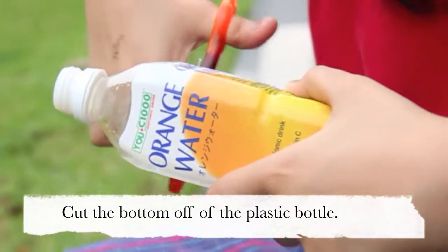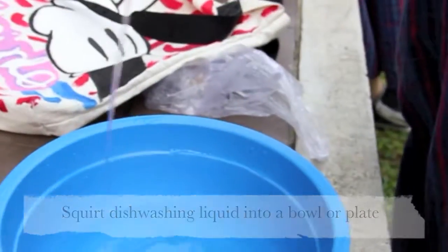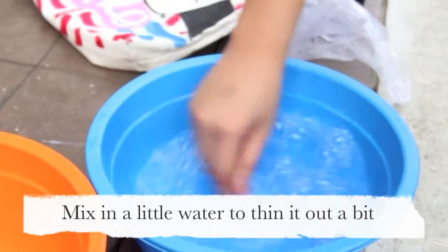Cut the bottom off of the plastic bottle. Squirt dishwashing liquid into a bowl. Mix in a little water to thin it out.